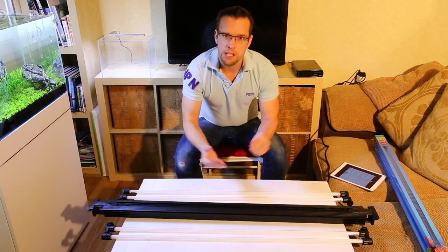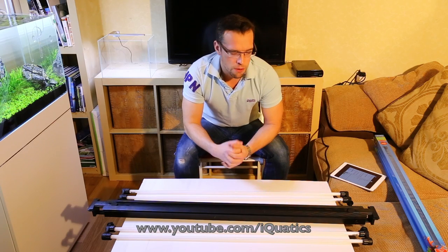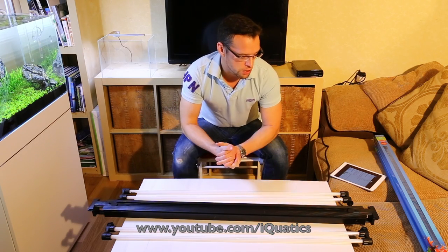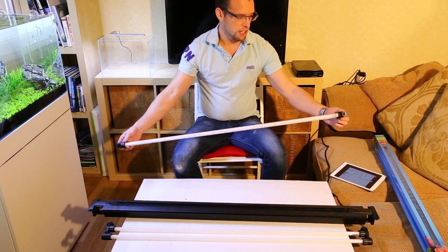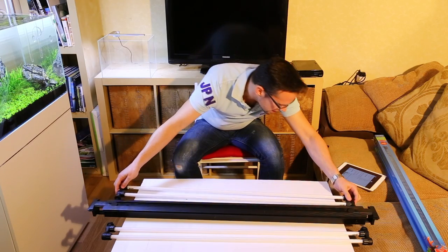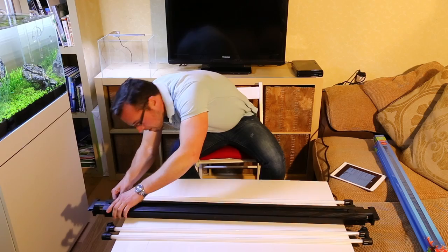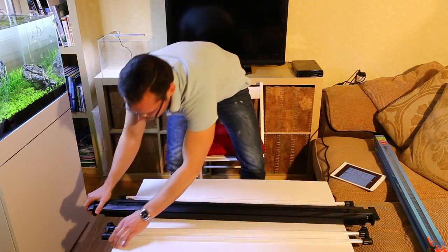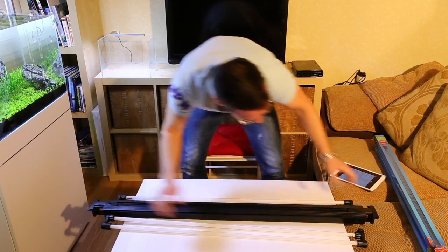Assembly is fairly straightforward. Iquatics have got their own YouTube channel — I'll put the website address below — and there are some really good instructional videos on there. You do need to assemble the tubes first; they come with the end connectors and they just plug in to the unit themselves. It's really quite a simple process, probably taking about five minutes from start to finish.